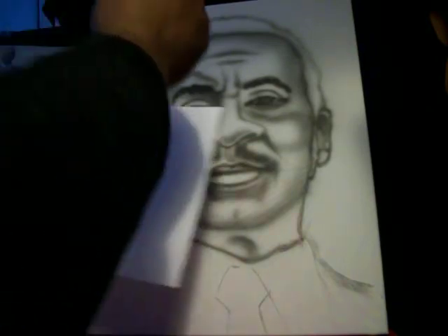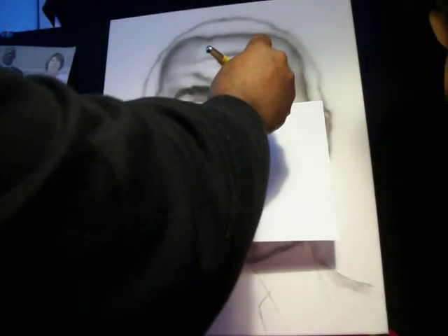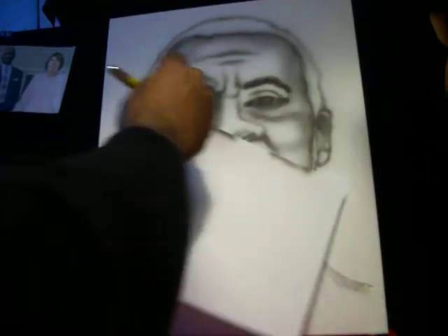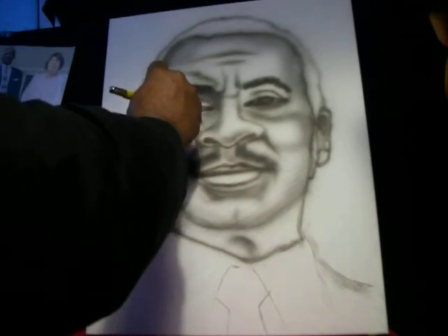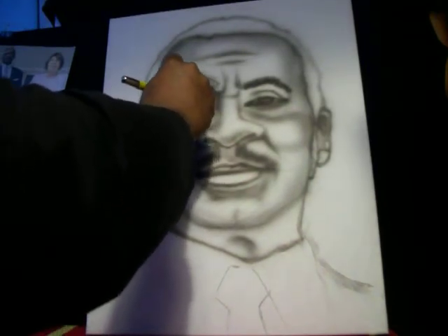Sometimes you might want to take a straight edge to line up your lines. His eyes are a little angled in the photo — take that line and work it.